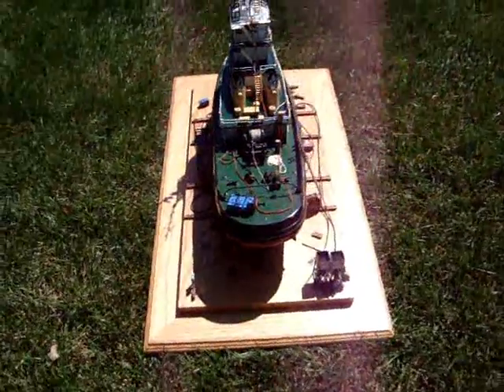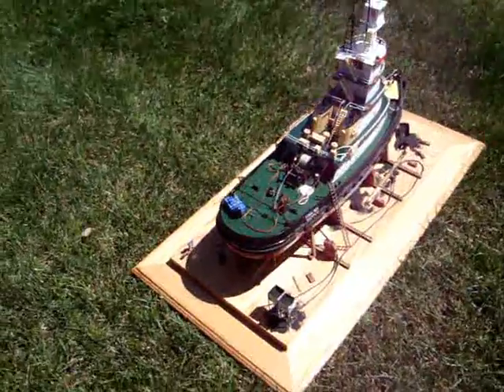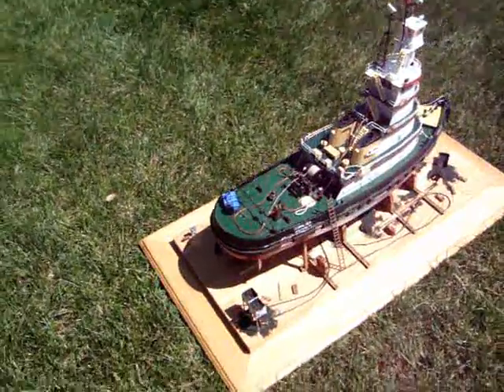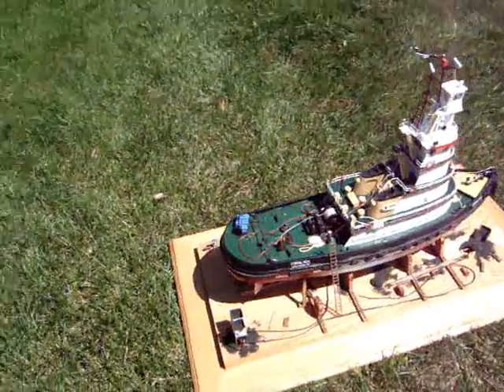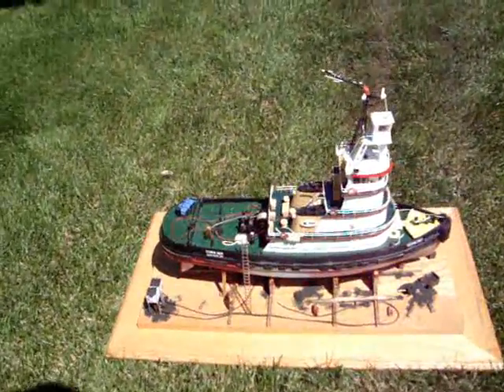I made the glass case before I finished the upper pilot house at mast. The mast doesn't fit, so I had to break it. Now I'll have to build some scaffolding up to make it look like it's being repaired.